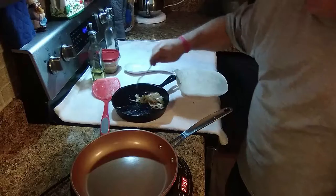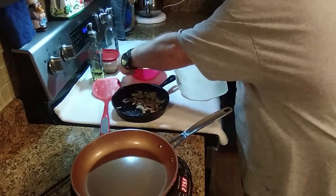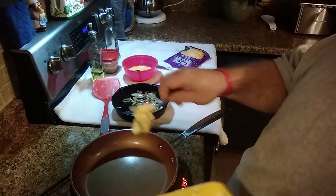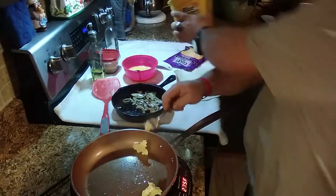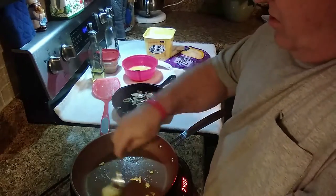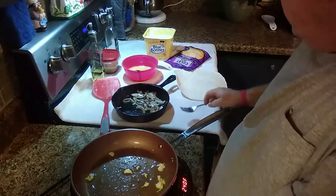I'm going to stir them up a little bit there. This is my egg fork. I'm going to put that right there. Cheese and our butter — I'm going to put me a little bit of butter in here. I'm going to get this up to 275, then turn it down to 240. That's a little warm.